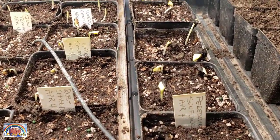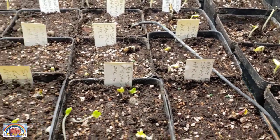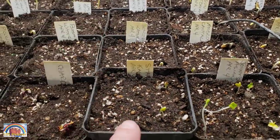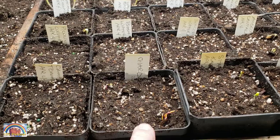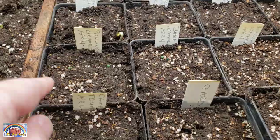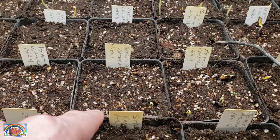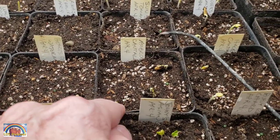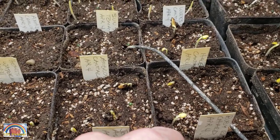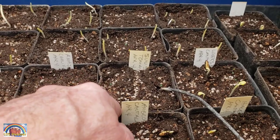We've got sunflowers here — they all germinated. We've got chard that has germinated, lettuce that's germinated, kale that's germinated, and more chard. These tomatoes came late in the mail so they haven't germinated yet. Nothing on the cucumbers. Bush baby watermelons, the heart of gold watermelons — the ambrosia cantaloupe has germinated. We've got the hell's hearts germinated, and the Weeks cantaloupe is germinated. Nothing yet on the sun sugar tomatoes.